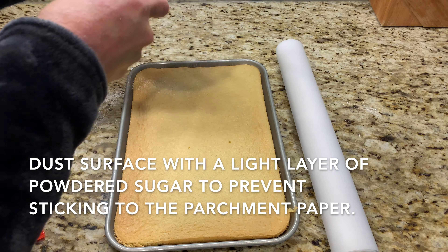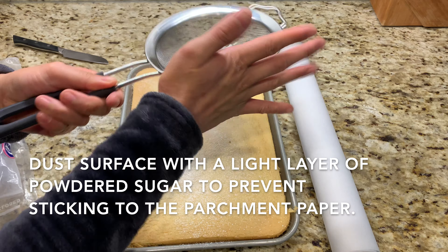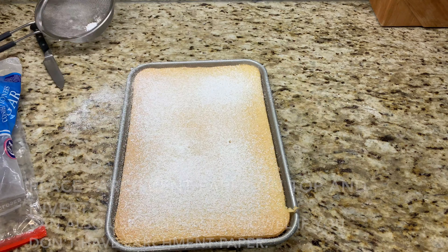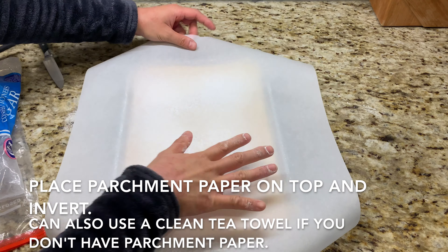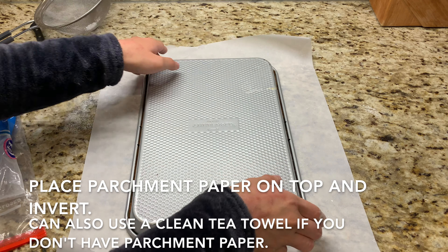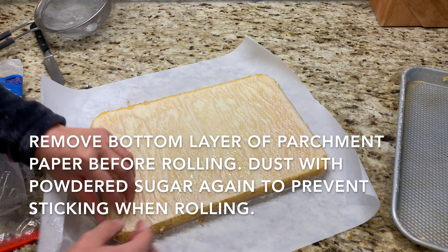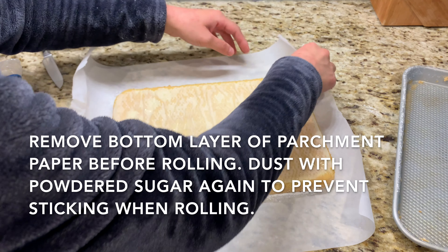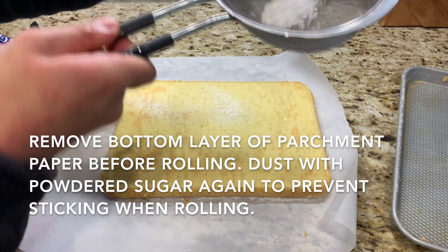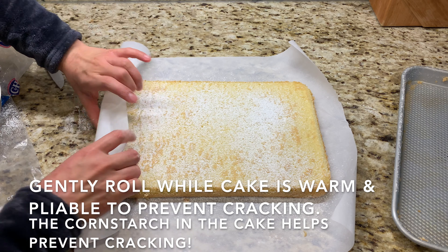Before inverting the cake, dust the top with a little powdered sugar to prevent it from sticking to the parchment paper. Place a piece of parchment paper or a clean tea towel on top and flip it over in one fell swoop. Remove the bottom layer of parchment paper and dust another light layer of powdered sugar on top before rolling.